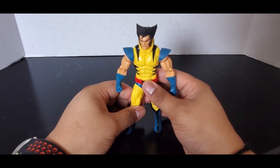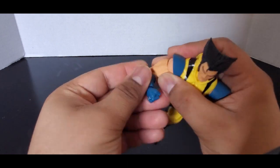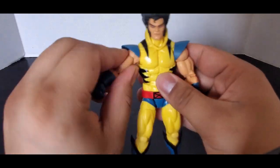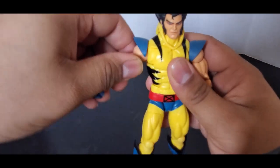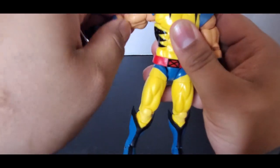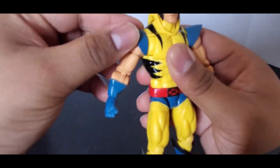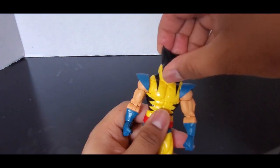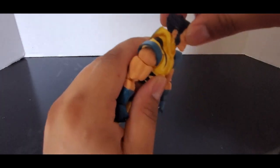Let's take a look at his articulation. He has double-jointed elbows and a bicep swivel. The shoulder moves back and forth and can go up, and there is a butterfly joint which is actually pretty good — the shoulder pad can move and is just pegged into the shoulder. The head can go up and down and side to side; I believe it's on a dumbbell joint.